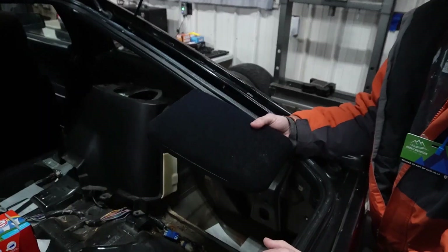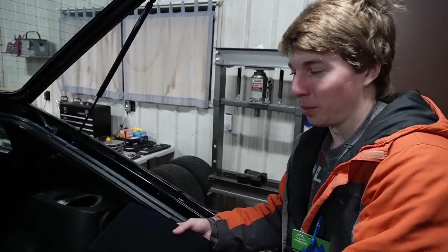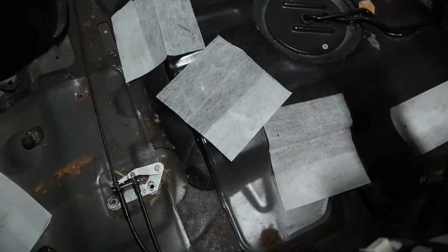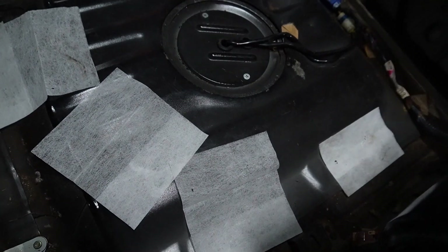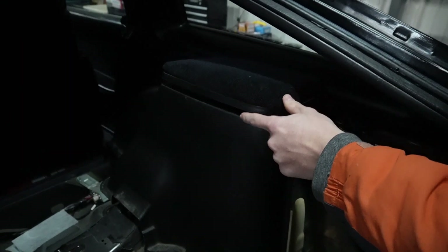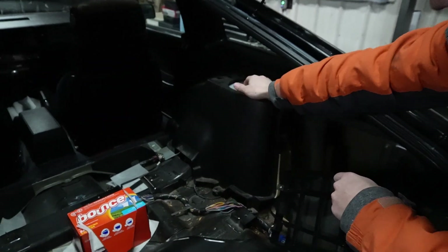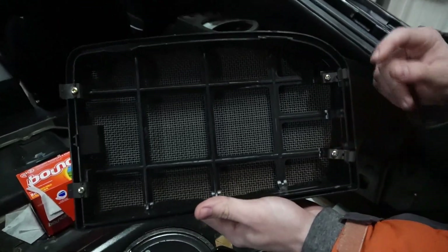On your Z, to unbolt the top of the rear shock, you do not have to rip apart your back interior. Your car will have a cover on the top of where the shocks mount. To remove the cover, all it is are these tabs.